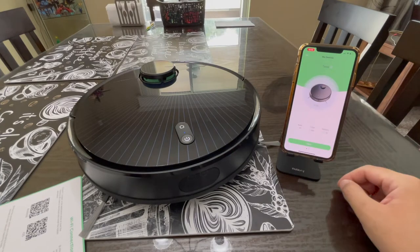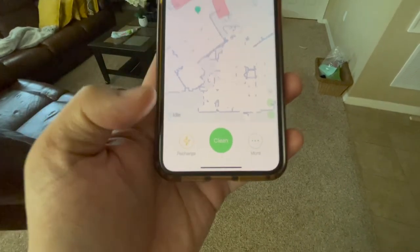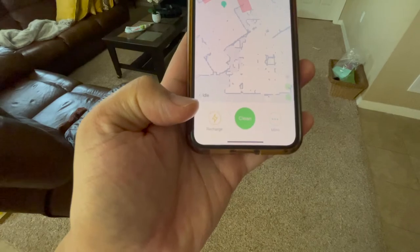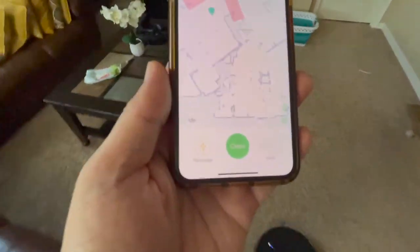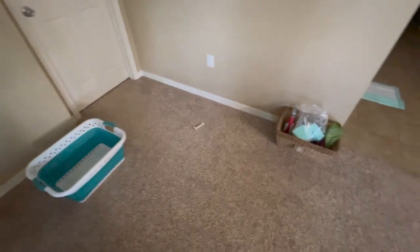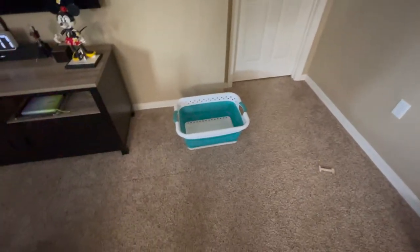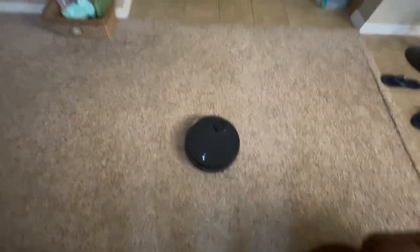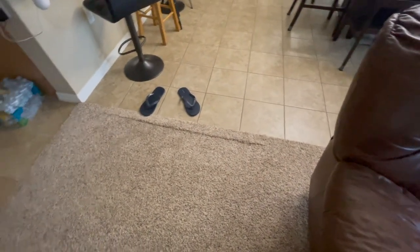The battery is at 100%. For the initial run, tap the Clean button and it will automatically clean the area. If you want the vacuum to recharge, summon it back to the charging station. Make sure to prep your area by removing objects that could obstruct or potentially damage the vacuum, such as a basket or a dog bone. You will notice it won't cross certain sections of the home — I'll show you.